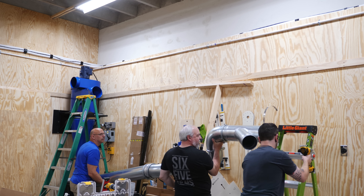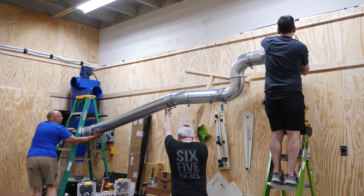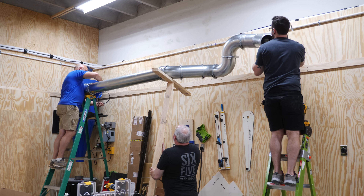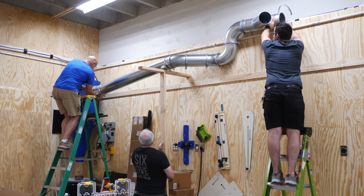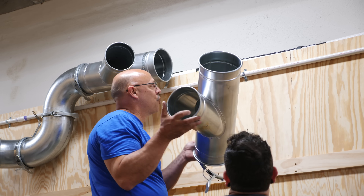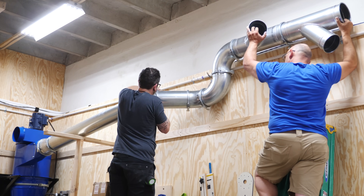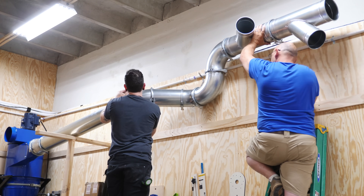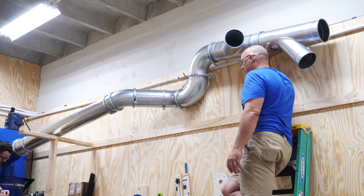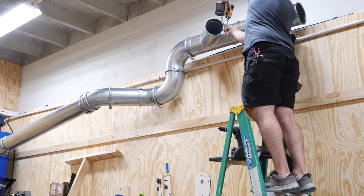With the dust collector working, we moved on to mounting the ductwork, which would have been next to impossible to do by myself. With Paul and me on ladders, James used a dead man to keep the ducting elevated while we secured it. We used plumbing strapping to secure the ductwork to the wall and ceiling — the different hole locations make it easy to adjust the mounting height. We had a small clearance issue based on the angle the ducting came off the dust collector, so we removed one mounting bolt and turned the system slightly, then made fine adjustments to get everything running nice and level.